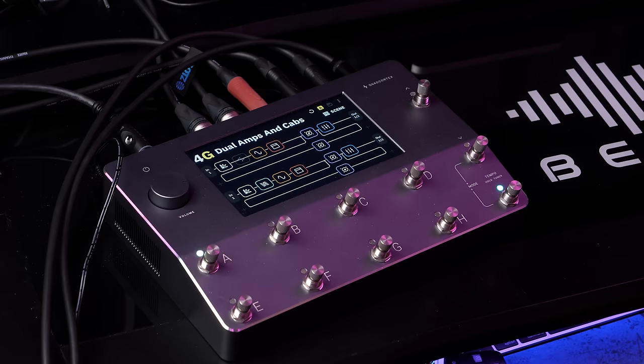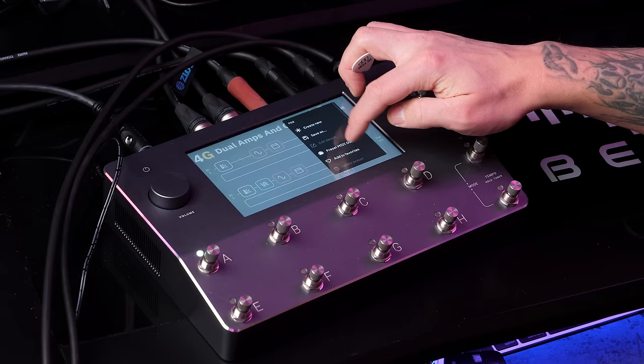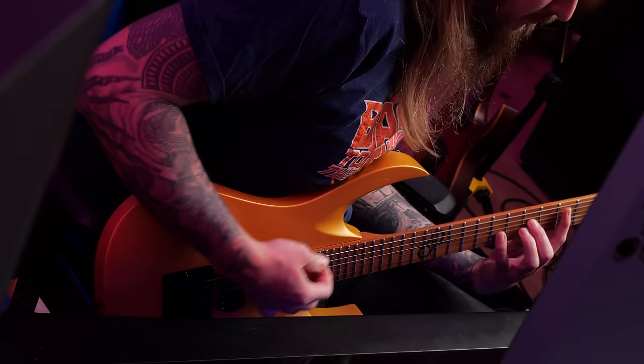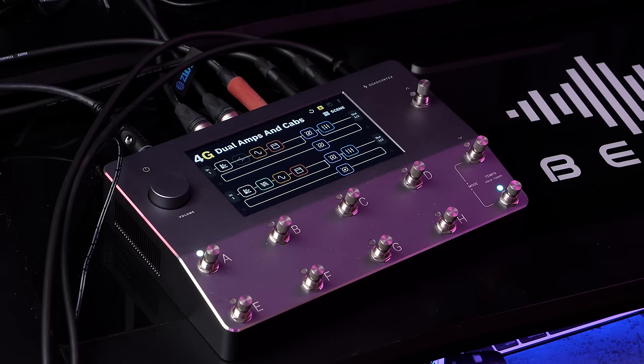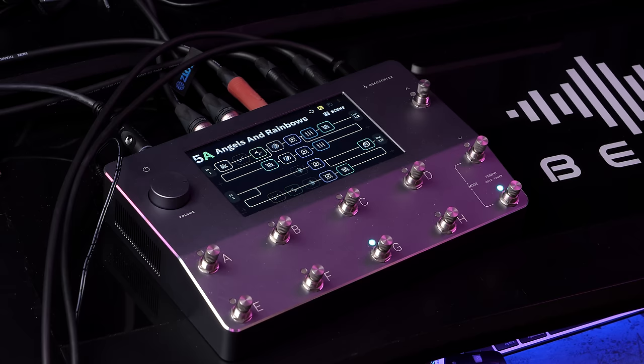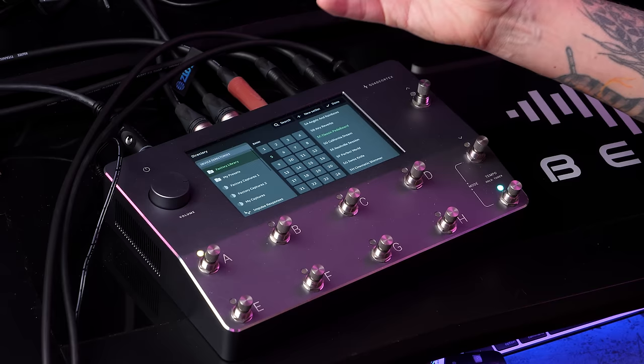Right now I have a preset called Dual Amps and Cabinets, which has 2 amplifier signals going with an overdrive, coupled with 4 cabinets. How much CPU are we using right now? This might be interesting to check — 36%. Let's try a couple of presets. It's fairly simple to navigate through this thing. You can either change presets by going up and down, or you can hold here and you have the factory libraries, my presets, and all of that.